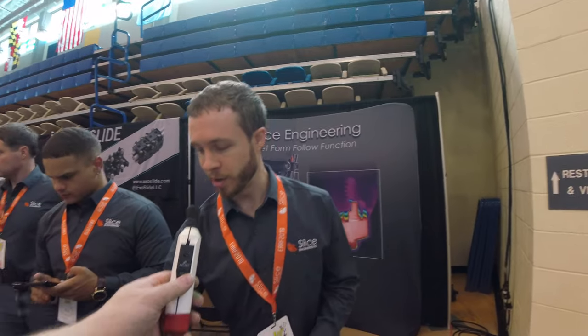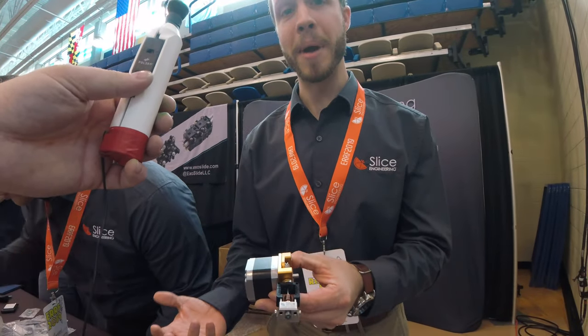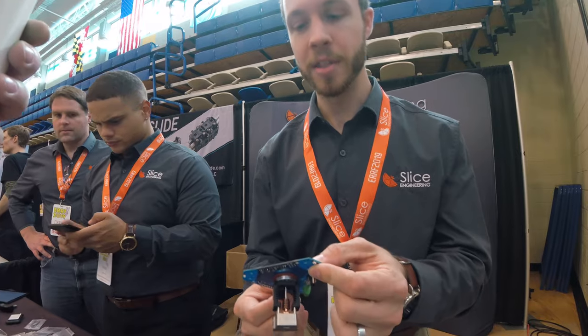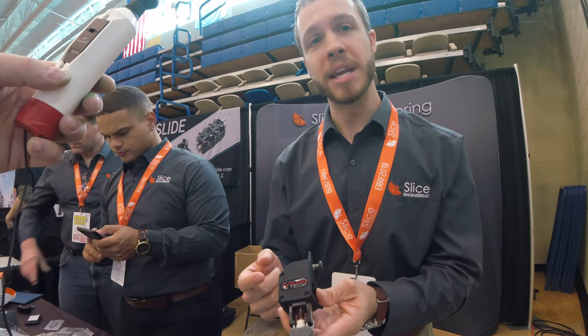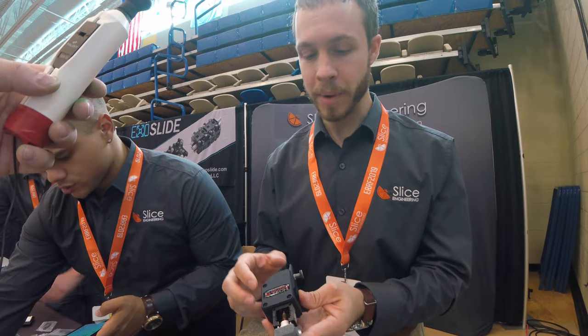So if you're familiar with our Mosquito hotends, this is the Mosquito. We have a variety of different mounting options that have come out somewhat recently, definitely since last year at IRF. This is the Mosquito mounted to a Duet board. We've got a Mosquito mounted to a special Bontek BMG M — this is the M version of the BMG Bontek Extruder.